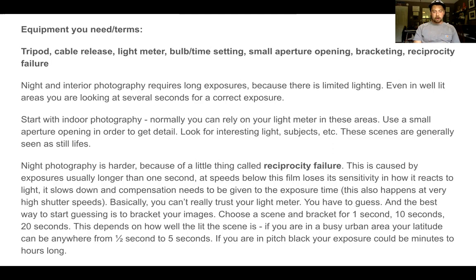Think about access to light and what light is available to you. How well lit is the scene? If you're in an urban area, you're thinking about half to five seconds. If you're in a pitch-black area, this could be 30 seconds to a minute or even hours. It's also dependent on how much light you're letting into the camera — not just with shutter speed, but with your ISO and aperture. Why do we want a small aperture opening? You want super fine detail with these images. You're already taking the time for a long exposure, so you might as well get really strong detail.